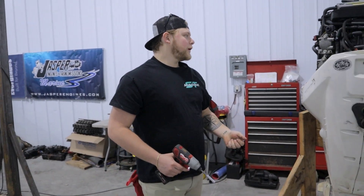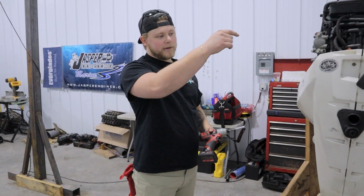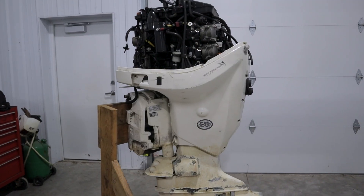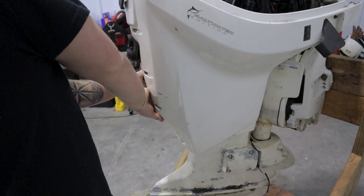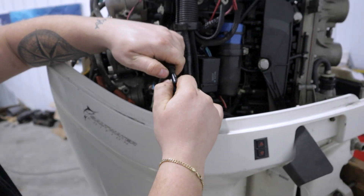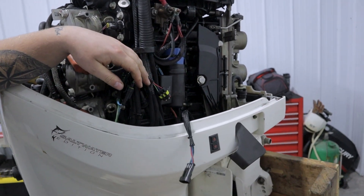Before the cowl pops loose, put all the bolts in a bag. There are a few things we need to disconnect: the trim switch on the other side, the exhaust hose, and the piss hose. Now we can start separating the two halves. Follow the trim switch wire up and you'll have a plug right here — lift and pull. This is going to come off with the cowling. Give it a nice pull and there's the starboard side.